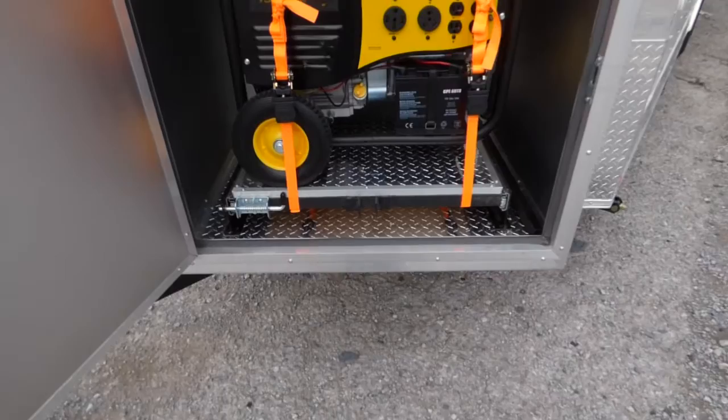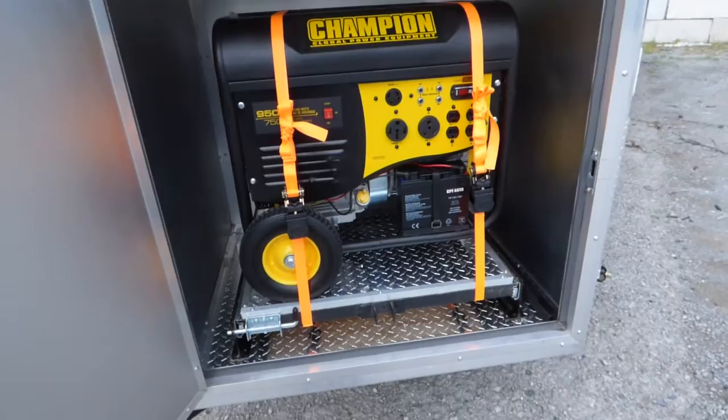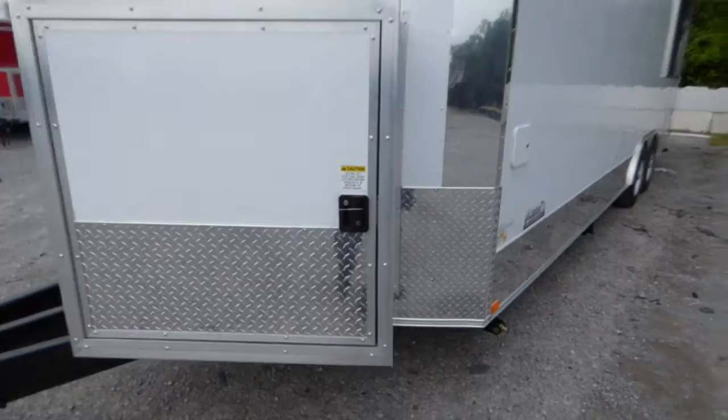36 inch generator box. This trailer comes equipped with a Champion generator with a 50 amp plug. This generator is loud — it's not quiet. It produces 32 amps, has a slide out tray with a drop leg, electric start and pull start. It is a gasoline powered generator.